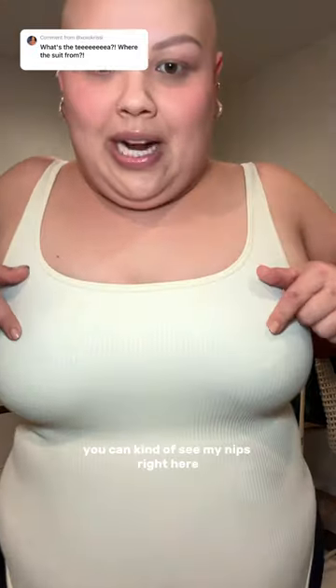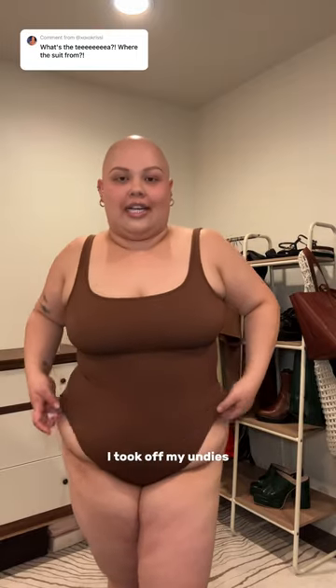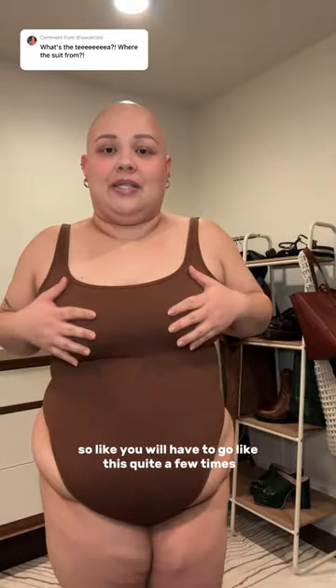Can you wear it without a bra? The cream color is fairly sheer — you can kind of see my nips right here. I am wearing a black bandeau. However, the brown and the black are not sheer at all. I took off my undies and the bandeau.